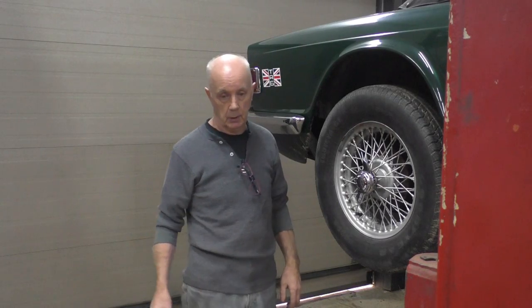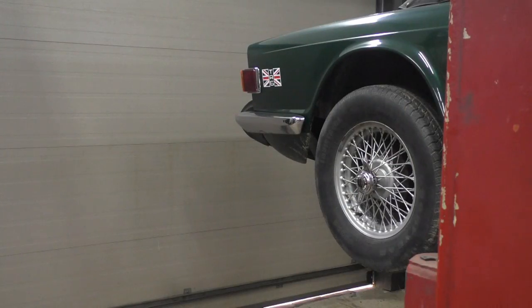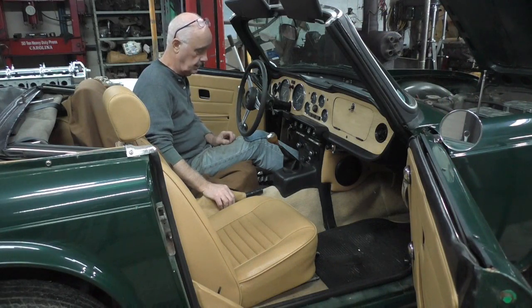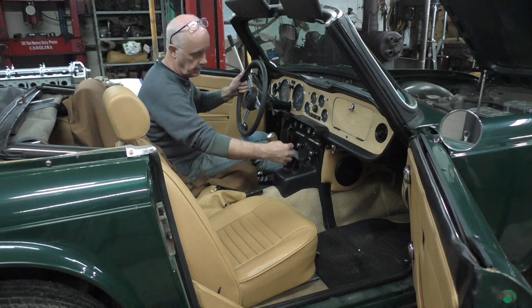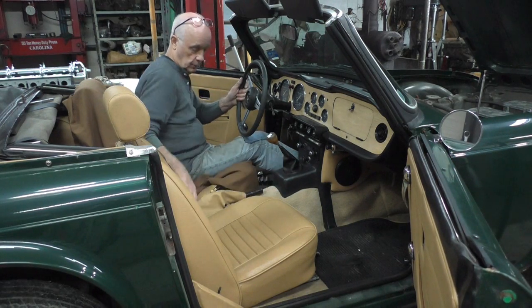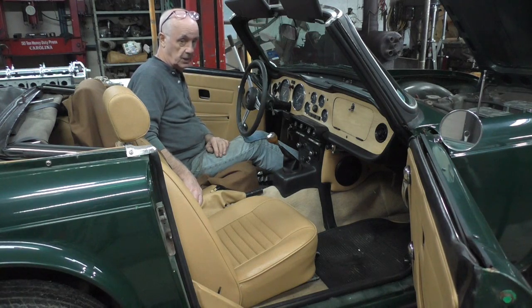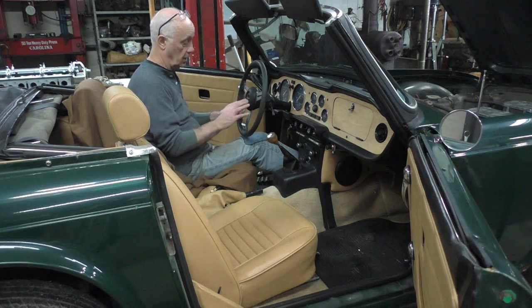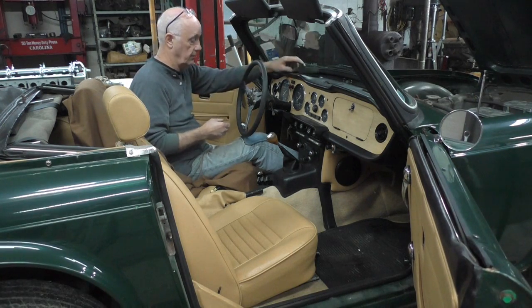I'm going to get on and take the transmission out to do the ring gear. The interior in the car is tan so I have to be very careful with it. I need to take out both seats and all the center console, and the center piece going down over the transmission cover, then take the transmission cover itself off. I actually start on the steering wheel first because once that's out of the way it makes life a lot easier.